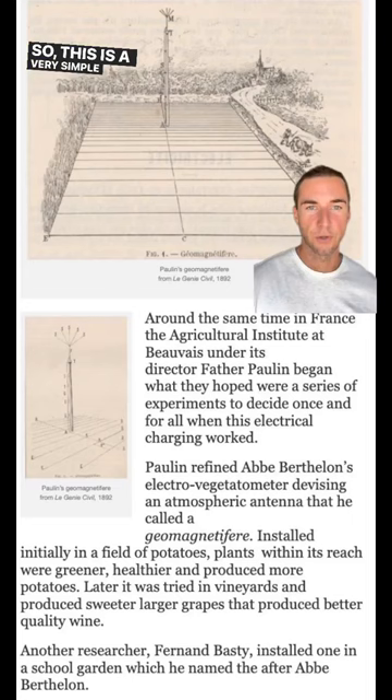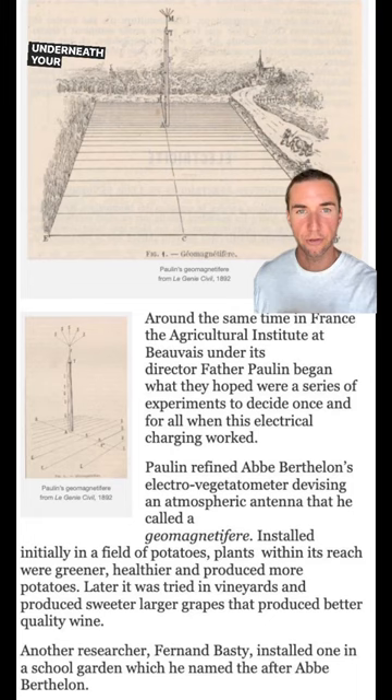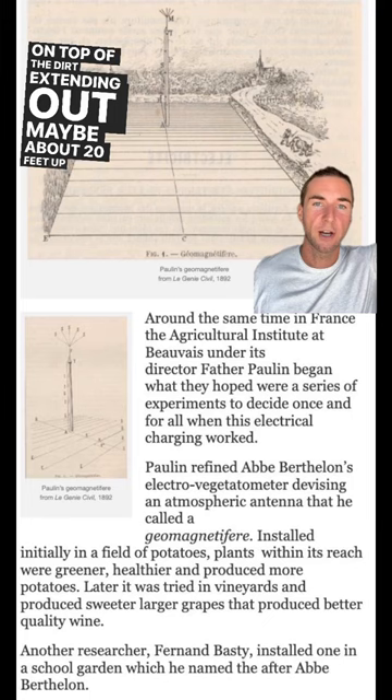What you're doing is laying down copper or brass north to south, running through the magnetic ley lines of the earth underneath your soil. Then you install an antenna on top — that's what this is — which gathers the ether. You put that on top of the dirt, extending up maybe about 20 feet, so you can harness the energy and it comes down right through your soil.